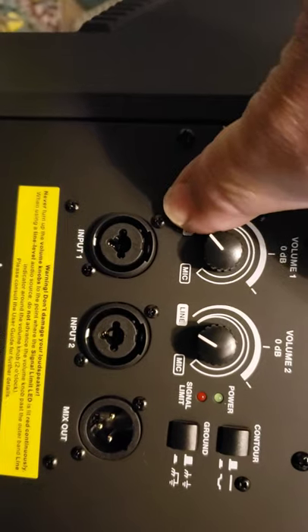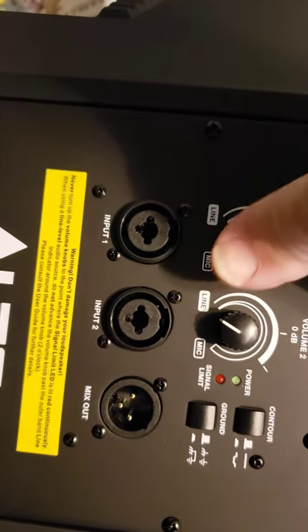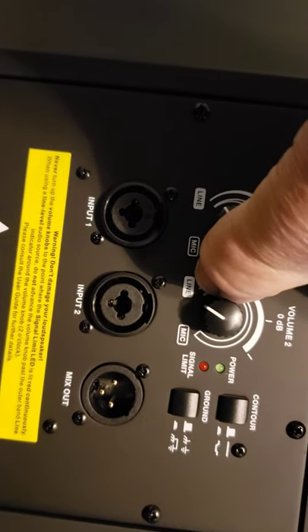But the mic — if you plugged in the speakers to the board, it would go all the way over here, because now I don't have the line. So the line will be non-existent, but the mic will be there.